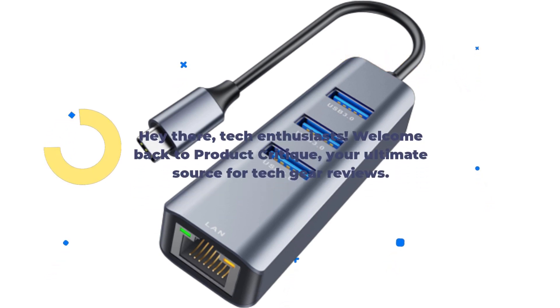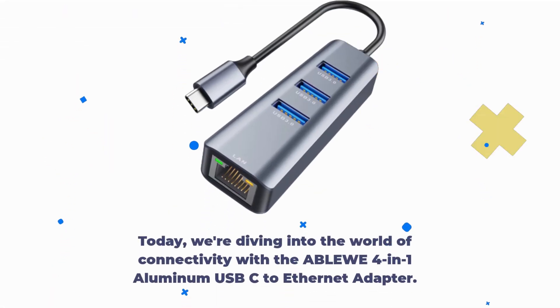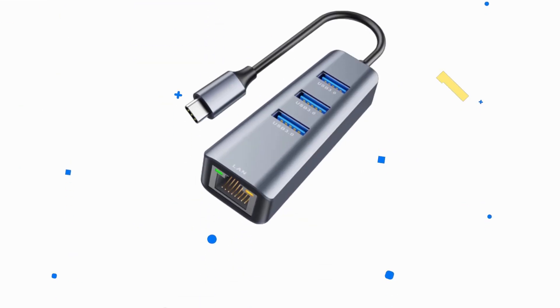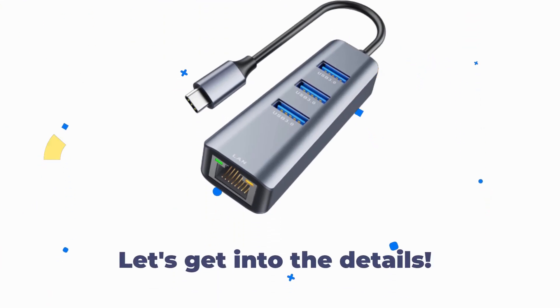Hey there, tech enthusiasts! Welcome back to Product Critique, your ultimate source for tech gear reviews. Today, we're diving into the world of connectivity with the ABLEWE 4-in-1 aluminum USB-C to Ethernet adapter. If you're looking to expand your connectivity options, this little gadget might just be your new best friend. Let's get into the details.